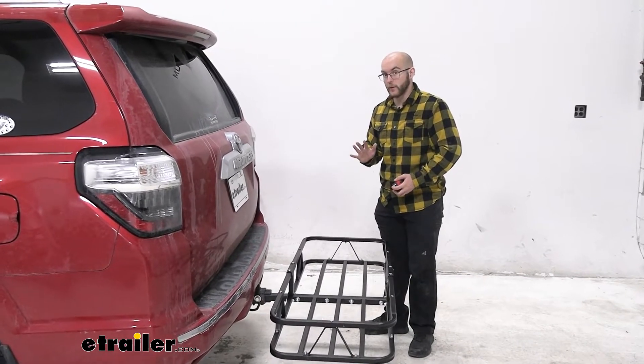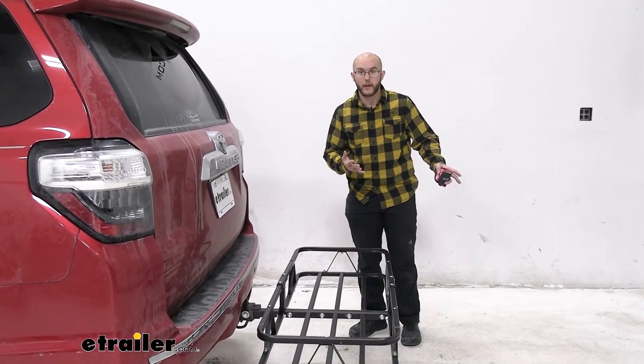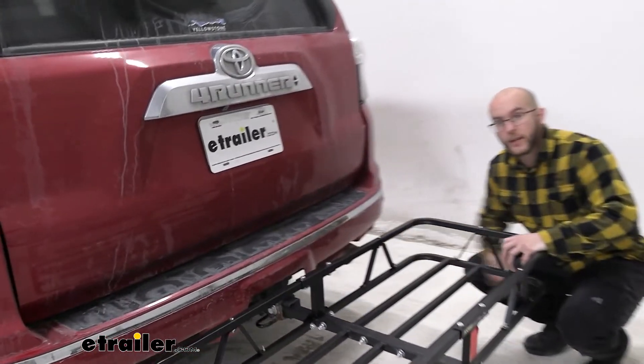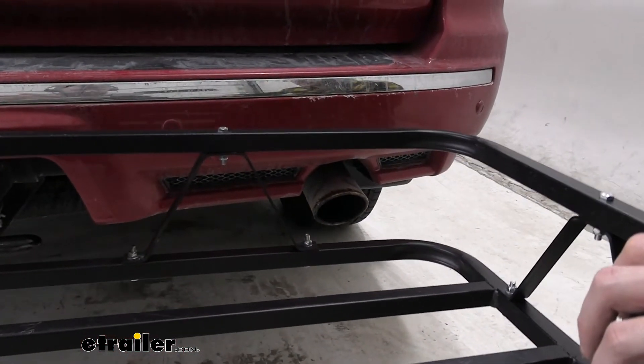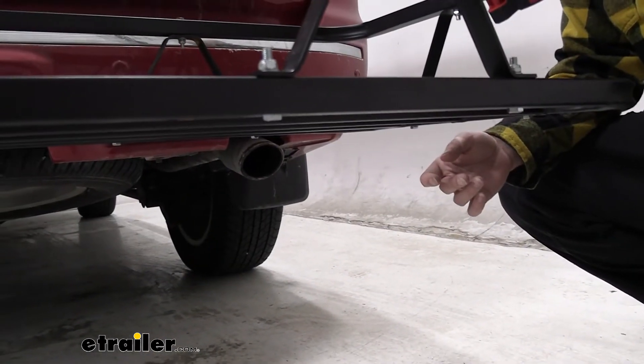Another thing to keep in mind whenever you're placing your cargo: if you have anything like a cooler that has something that could melt, or anything that may be a little bit thinner, you want to make sure that you don't put it on the side with your exhaust. The 4Runner's exhaust is going to be on this side, so you're just going to want to keep that in mind and move anything that may melt over onto the other side.